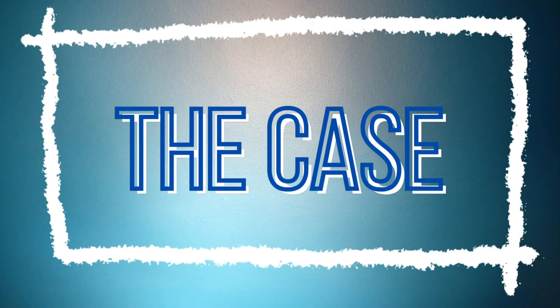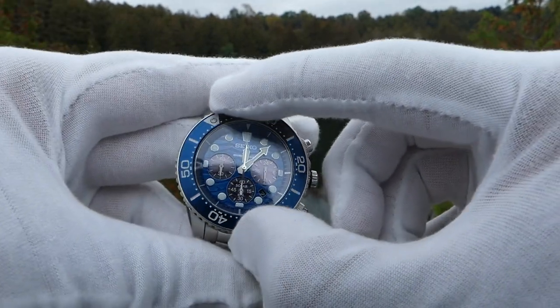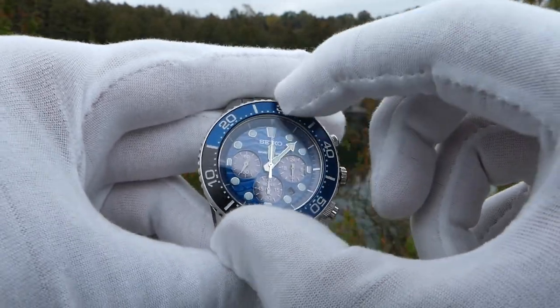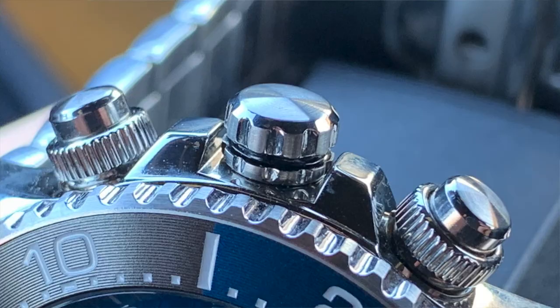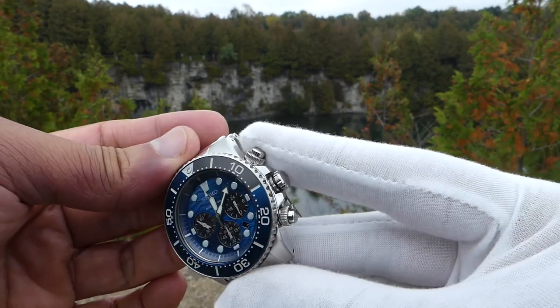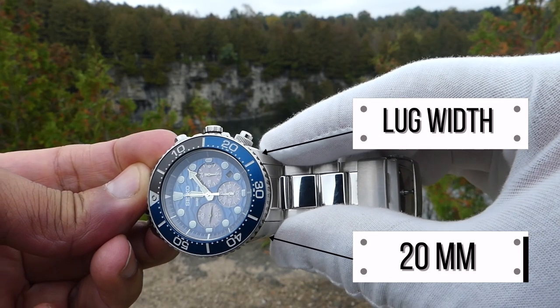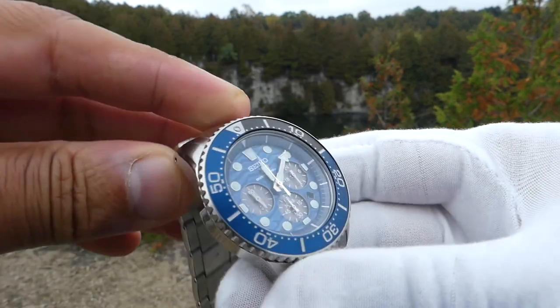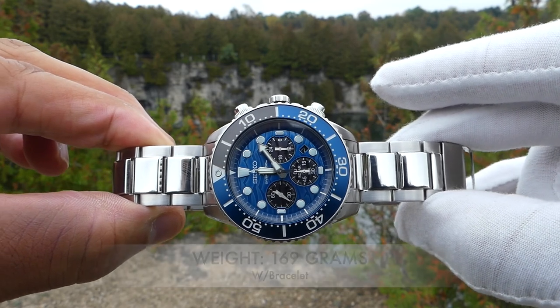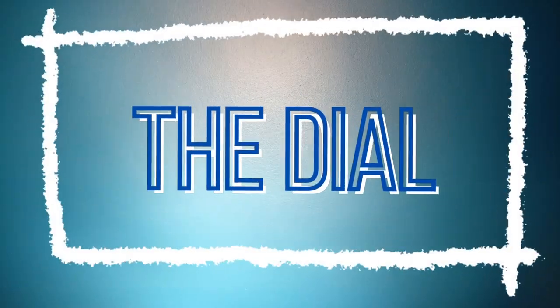Starting with the case, we're looking at a 43-millimeter stainless steel case, polished, with a two-tone bezel — 120 clicks, unidirectional bezel — very chunky, smooth, and gritty to look at. You can't misplace the hand on that bezel; easy to turn. We have stainless steel screw-down crown and pushers, super smooth, with mineral crystal and screw-down case back. Lug width is 20 millimeters, lug-to-lug 50 millimeters, overall thickness 14 millimeters, and a hefty weight of 169 grams with this stainless steel polished and brushed bracelet. Water resistance is 200 meters.